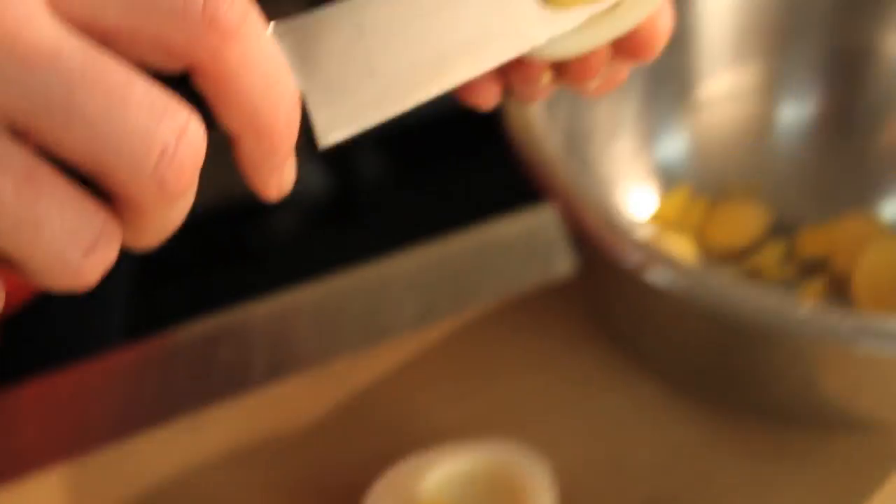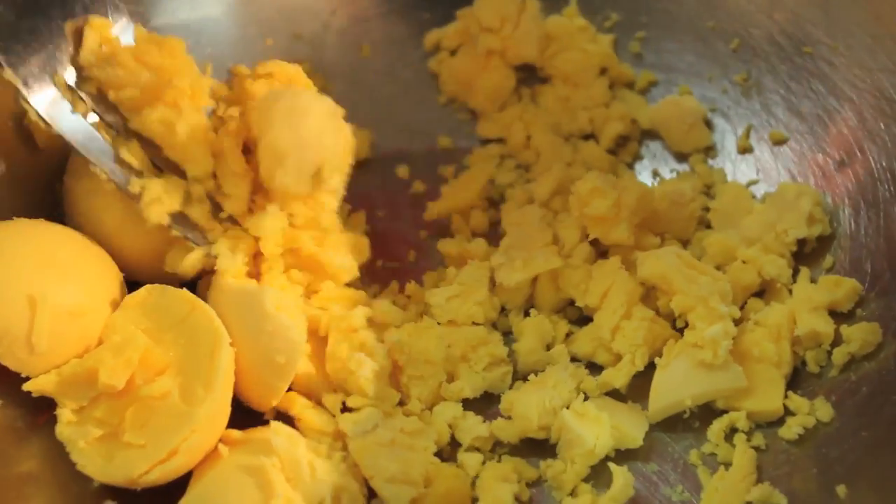First, we're gonna slice the eggs in half, remove the yolks, placing the filling into a mixing bowl. Using a fork we're going to break apart the egg yolks as finely as possible.